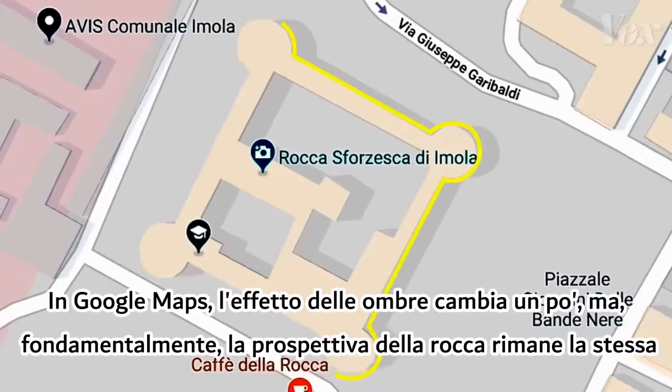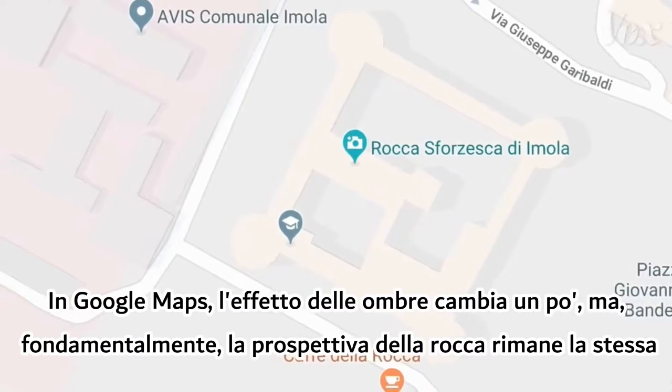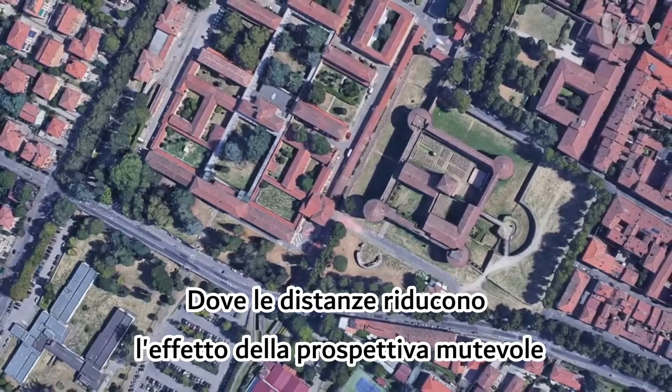Look at the fort. In Google Maps, the shadow effects change a bit, but the fort's perspective fundamentally stays the same. That's similar to a real view from far above, where distance reduces the effects of shifting perspective.